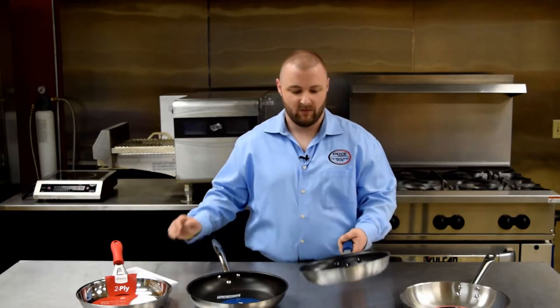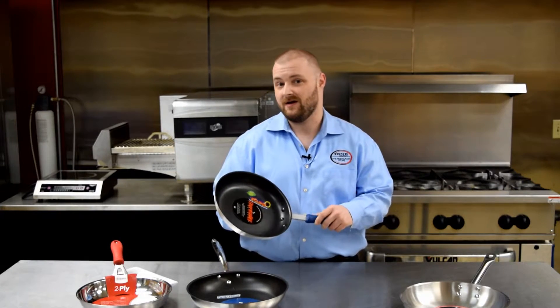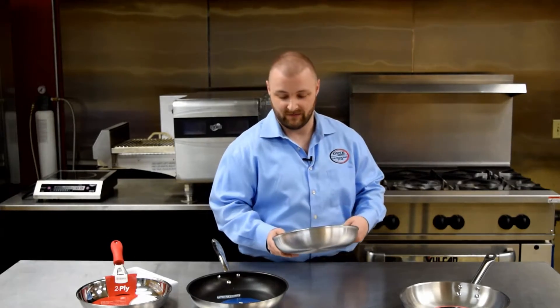Non-stick is great for many different cooking techniques such as sautéing and cooking eggs. It's also great for plating because you can just slide the food right out onto the plate.